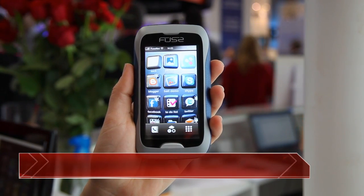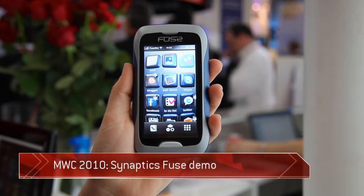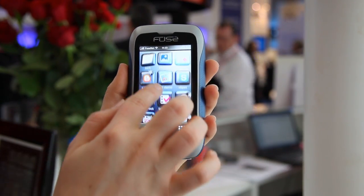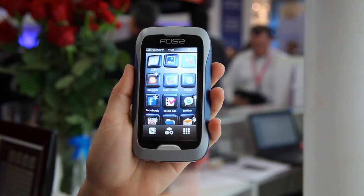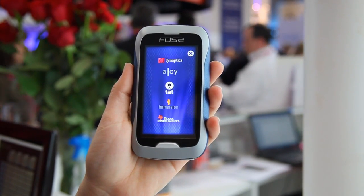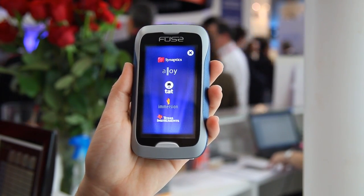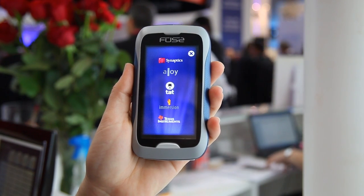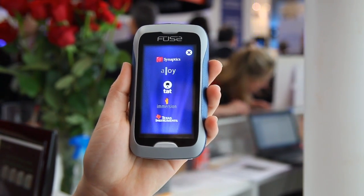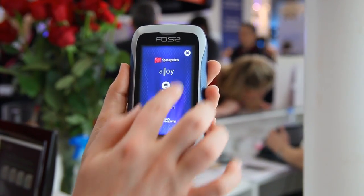This is the Synaptics Fuse mobile concept prototype. We worked with a number of partners: Alloy for the industrial design and the UI design, TAT for the software UI engine, Immersion for the haptic feedback, and Texas Instruments for the graphics processor.